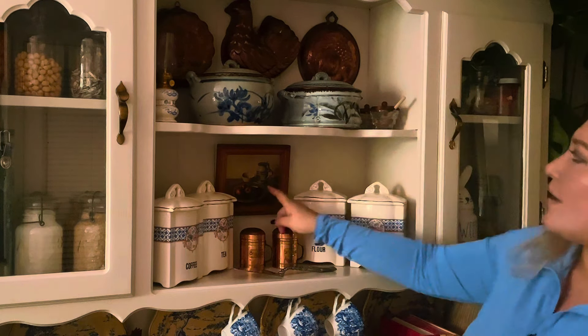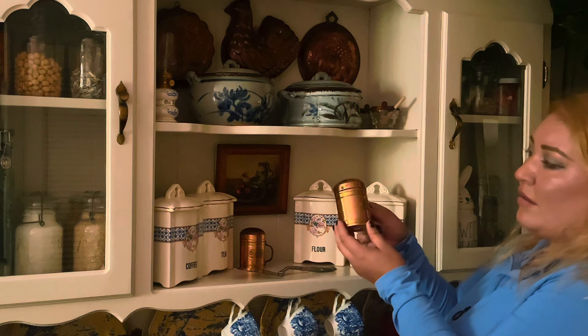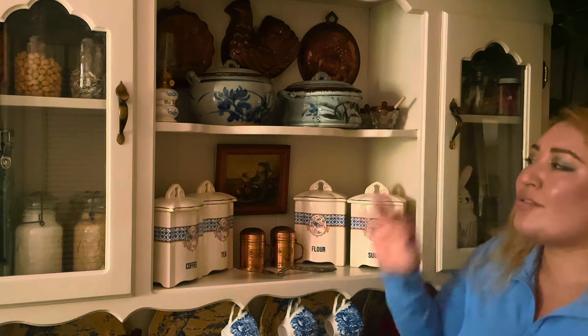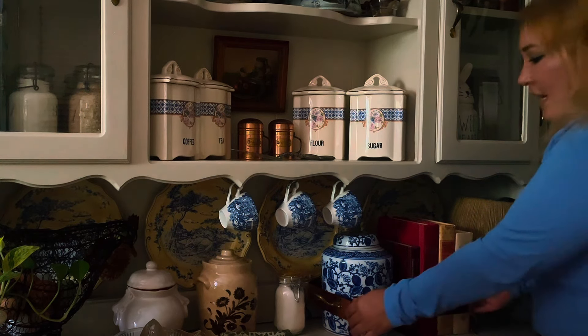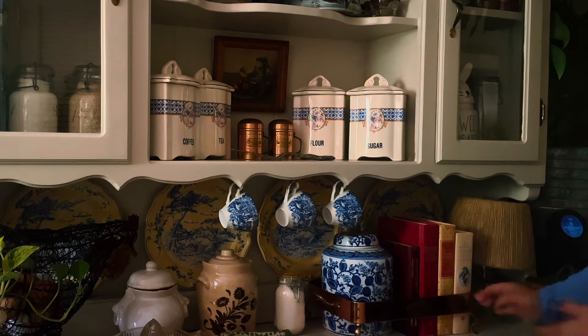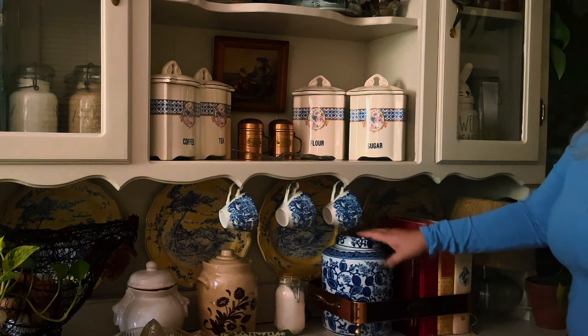I found this at a Goodwill for $3 or maybe $2. These are also from Goodwill, probably $2 a piece. I found these at an estate sale last year — they were up on my pantry and you couldn't really see them, so now they have a little display here. I love that I'm able to put my books out, and I found this vintage food tray at Goodwill — I corral my books in here and keep my coffee pods in there too.